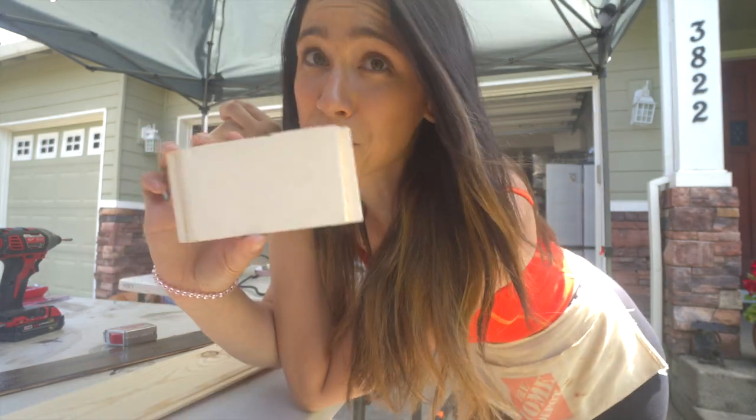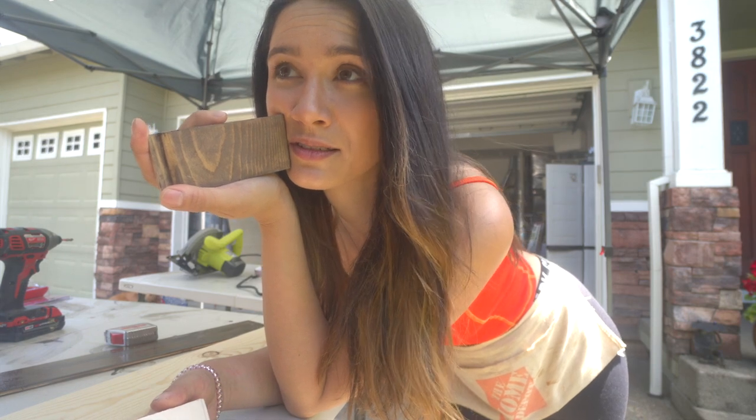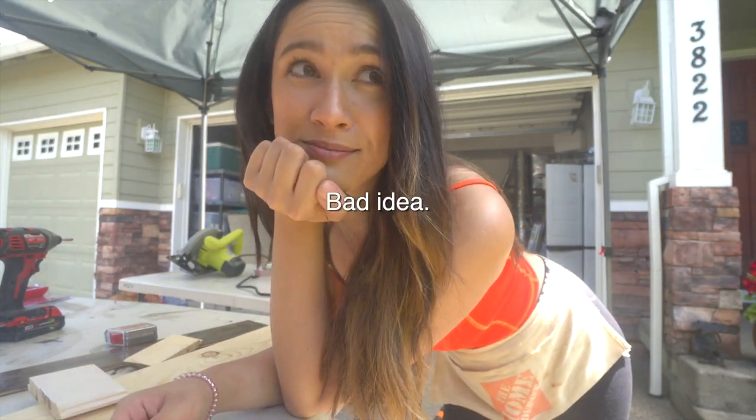So far 70% of the people voted for the white, but the people who voted for the walnut know me a lot better. So I've decided I'm just going to put my shiplap up and then paint and stain it later. I'm not going to worry about that now — that's the moral of the story.